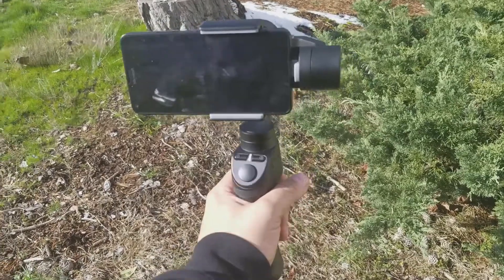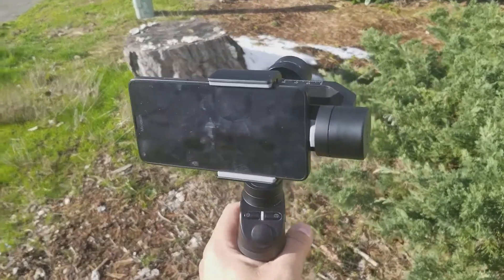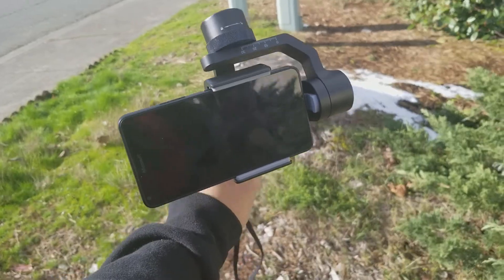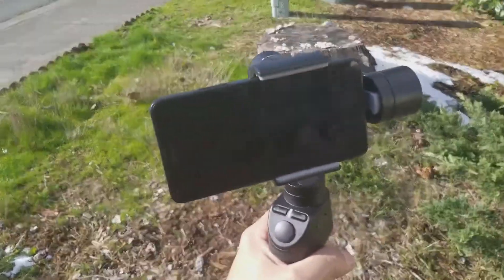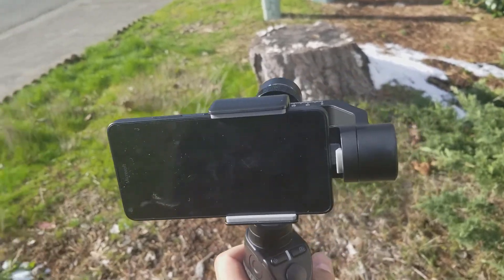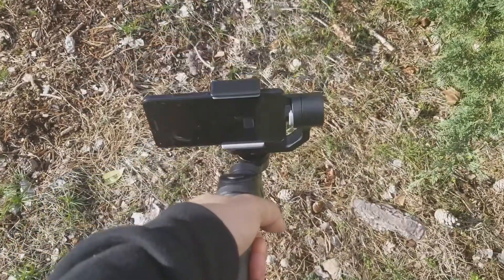This being my first ever gimbal, I took it out. There's a trigger on it — one trigger pull is the default mode, which locks the up-and-down axis so you can tilt physically while the phone stays level. You can turn left to right and it will slowly pan, and you can change the aggressiveness of that turn. Right now I have it on really slow for a nice smooth pan. You can dip down and it'll stay straight.